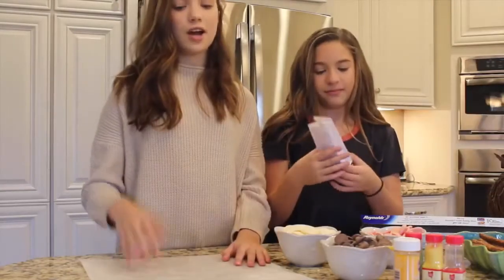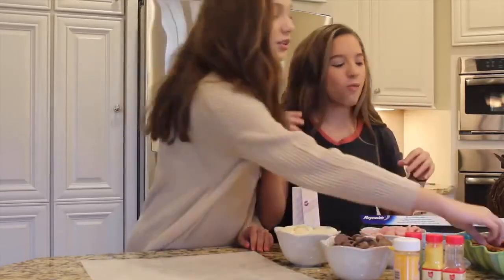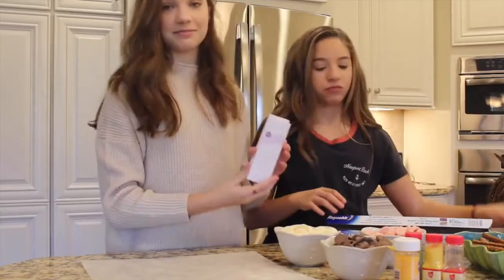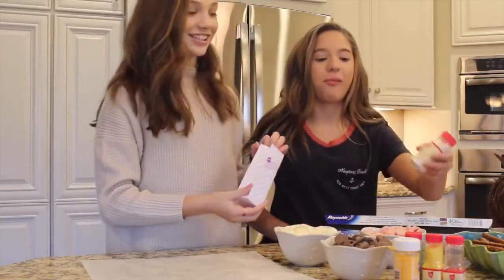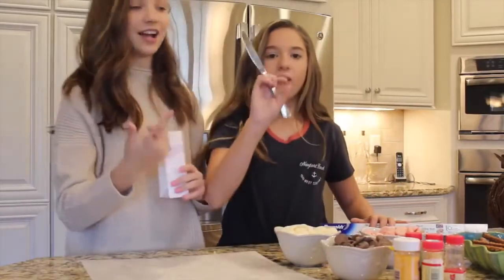What I need is parchment paper, different colored chocolates, different colored sprinkles, pretzels, and this contraption and a knife.